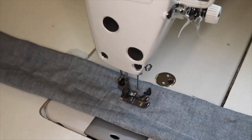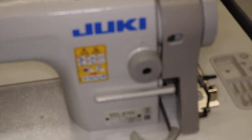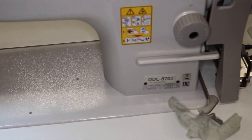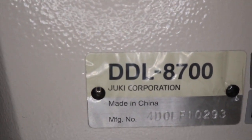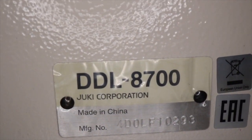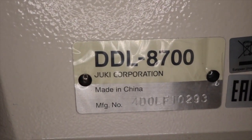Hello everyone, this is David from goldstartool.com. I have so many customers calling in wanting to know the difference between the DDL-8700 and the DDL-8700H. To the right we have the DDL-8700 — I'm going to do a close-up so you can see. This is the DDL-8700, Juki Corporation, made in China, and on the bottom you have the serial number.